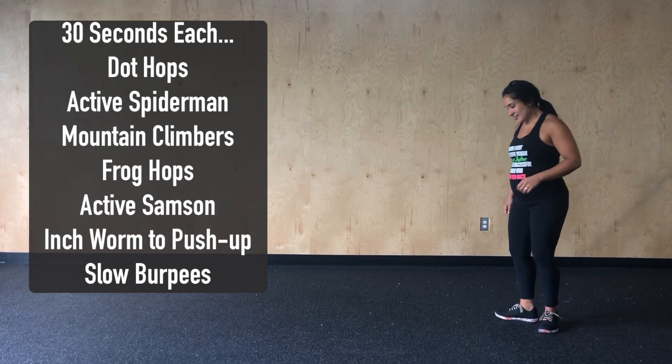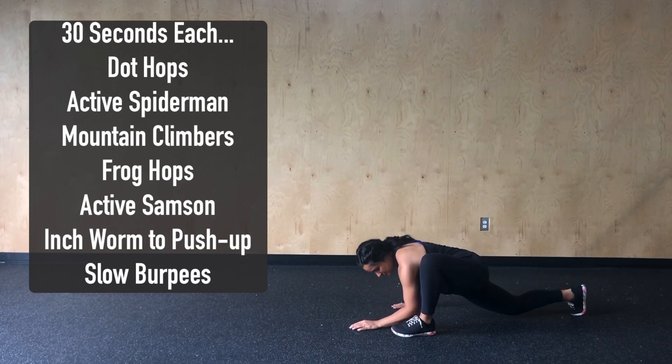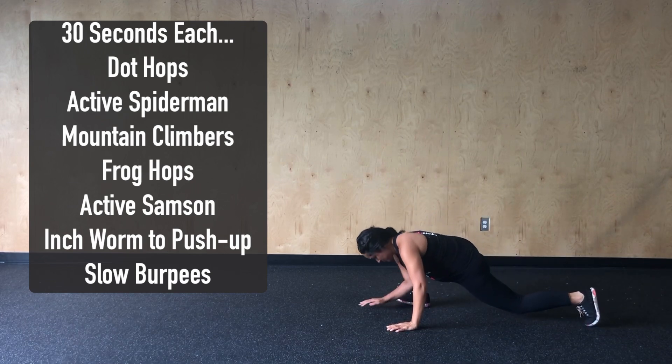Next, we're going to complete 30 seconds of active Spider-Man. Here, we'll step that front leg forward — foot should be flat on the ground — touching our elbow to the instep and then reaching to the sky. We're going to alternate legs for this full 30 seconds.